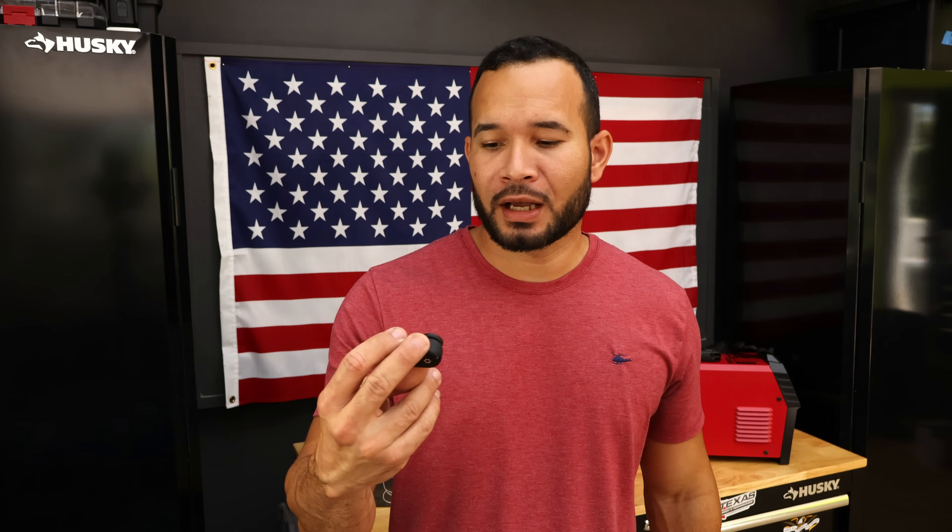Welcome to the channel. What I got behind me is the R-Captain Cut-50 Plasma Cutter and R-Captain Auto Darkening Welding Helmet. Today we're going to be reviewing it. What I want to show you is because they call it a true color for that welding helmet — I have my little camera here — I want to put it on the back of the helmet so you'll be able to see what it looks like in real person, first-person point of view.